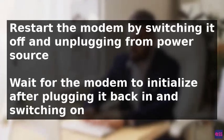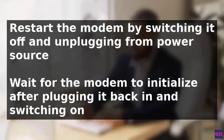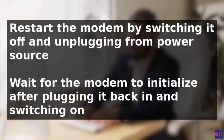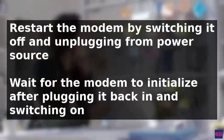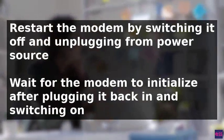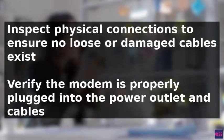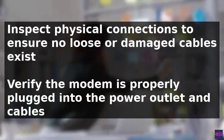To fix a modem with no internet connection after resetting, a step-by-step process can be followed. First, restart the modem by switching it off, unplugging it from the power source, waiting a few seconds, plugging it back in, and then switching it on. Wait for it to initialize. Once initialized, enter the password and check if the internet connection has been resolved.